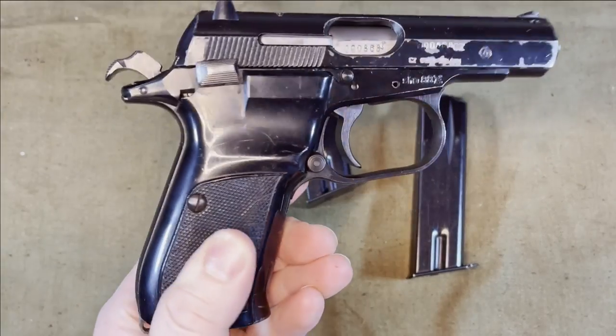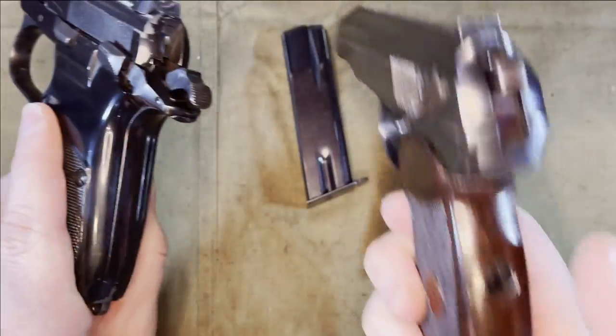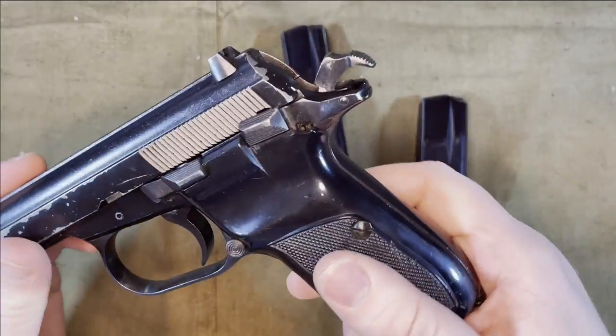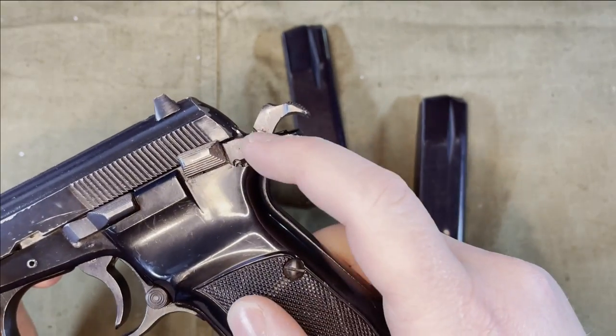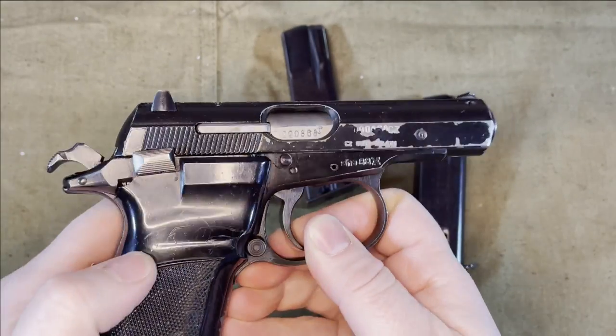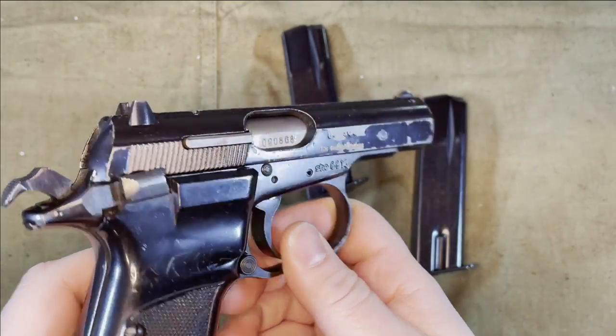The CZ-82 grips are also two separate pieces, while the Makarov's is one wrap-around piece. The CZ-82 grips do have a tendency to break off in this upper portion here next to the safety, which you can see on this example.